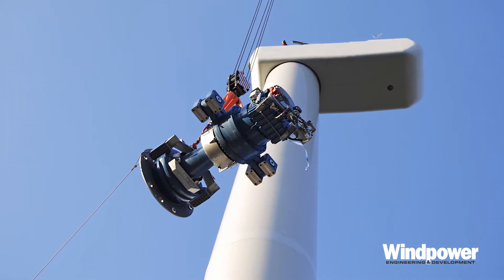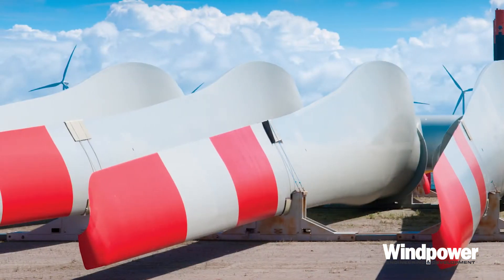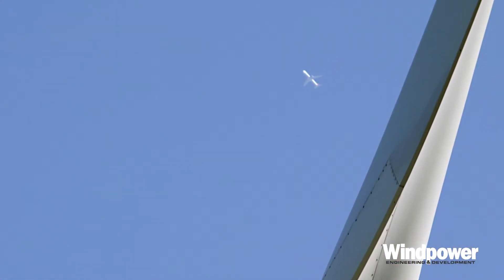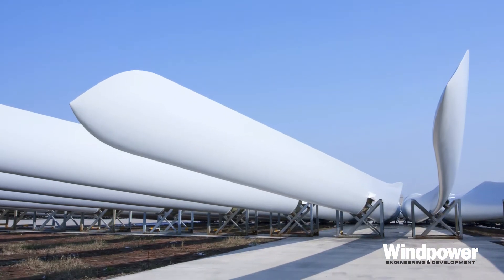Now let's go inside the nacelle and see what each component does. We'll start with the rotor, conventionally three blades. The blades essentially catch the moving air and turn it into rotary motion. Each blade has an airfoil cross section, much like an airplane wing. Lift on the blade causes rotation. A useful rotation speed for a turbine is about 5 to 15 rpm.